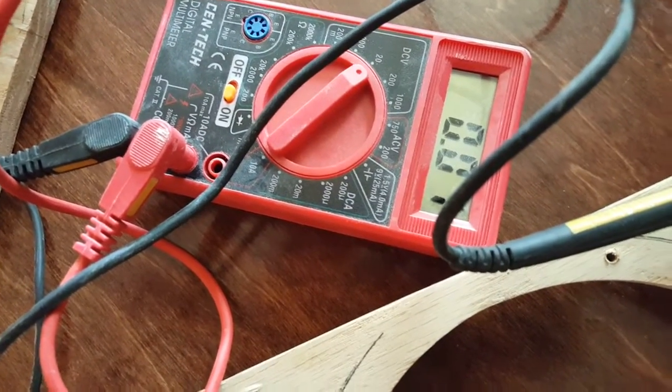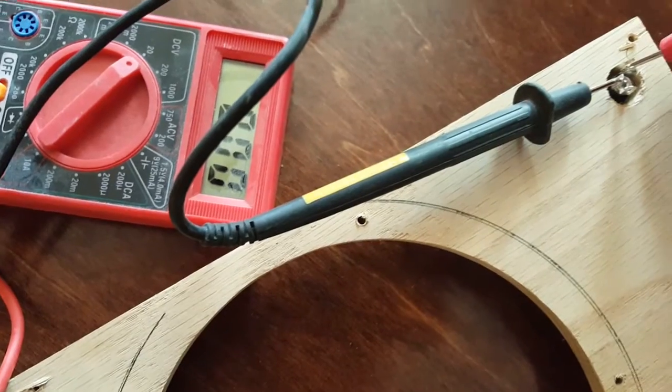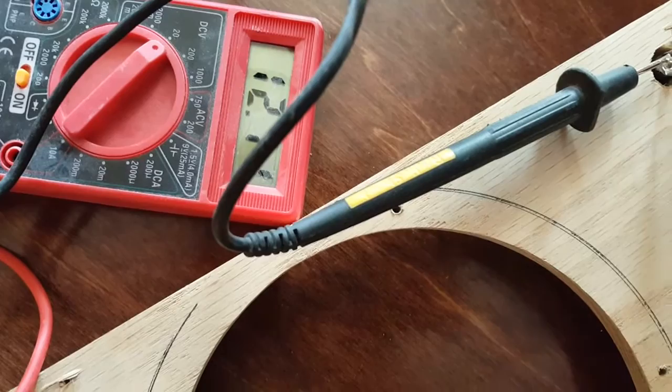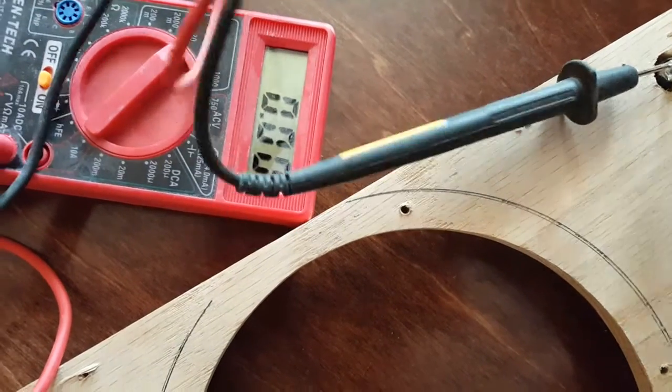Now, if you put it on the other one, see it says nothing — it reads nothing, it reads 12. If it were to read negative 12 volts, that just means you have your negative and positive switched around, just switch them around.